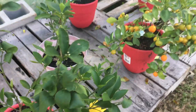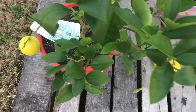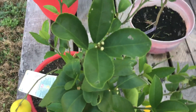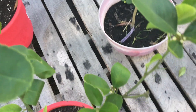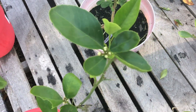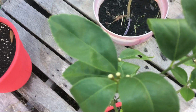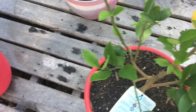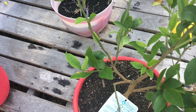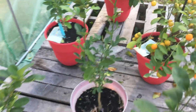Let me show you guys my Lemon Meyer. Remember I was talking about pruning her all the way back, but I think I'm gonna leave her be. Y'all see all those buds up there — all that food that's about to form. So what I'm gonna do is probably next week up-pot — I'm way behind on up-potting — I'll up-pot all six of them probably.